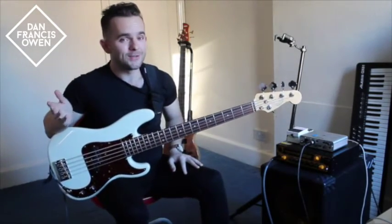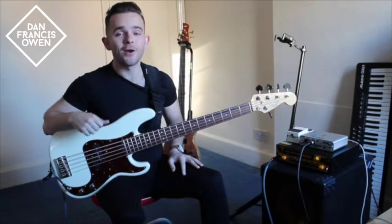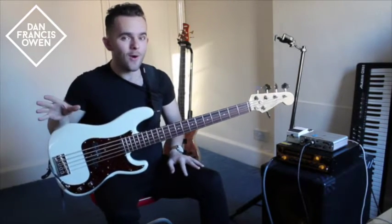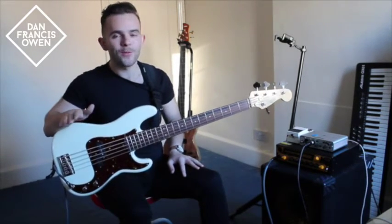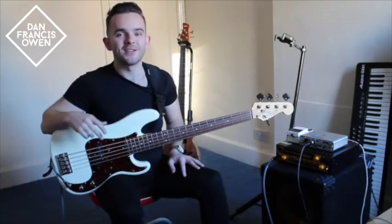Now to help me out with this study piece, I've acquired the help of two of my funkiest friends — guitarist Johnny Hayes and drummer Joe Evans. You can find a separate video on my YouTube channel of us playing this track together, so make sure you check that out, hit subscribe, follow those musicians and get them on your gigs. So let's check out the study piece.